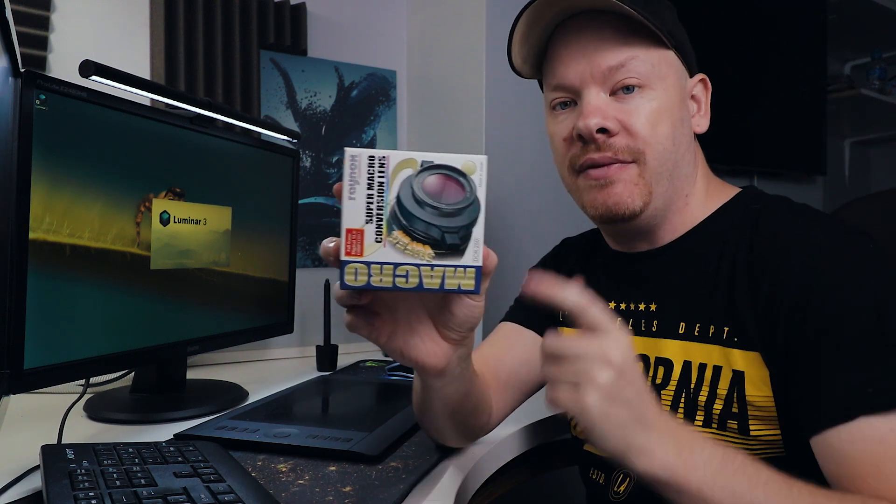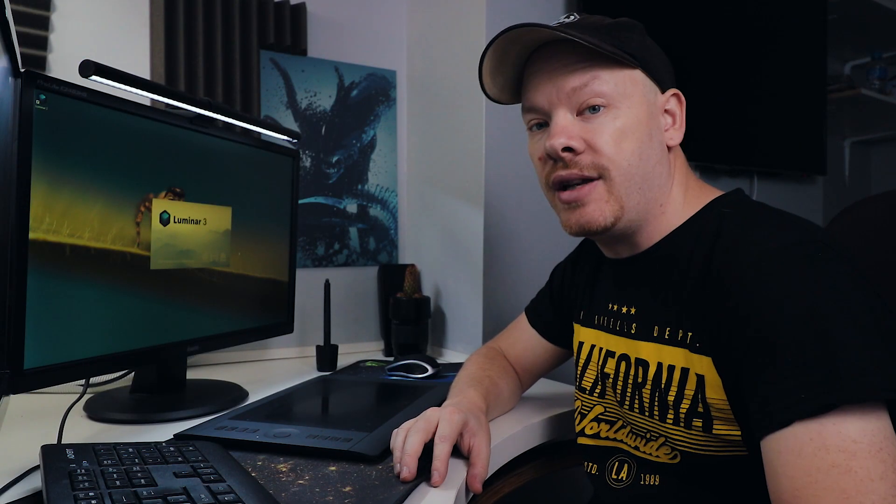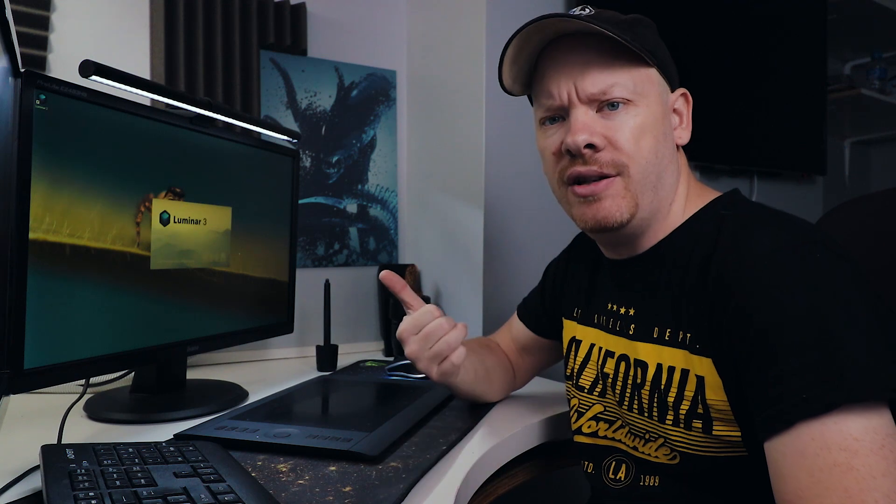I have this ready for review — this is a Raynox DCR-250, so that's going to be getting reviewed in the next few videos. What else can we talk about? How's your day been? Mine's been really slow.